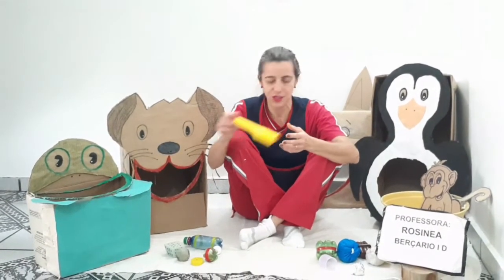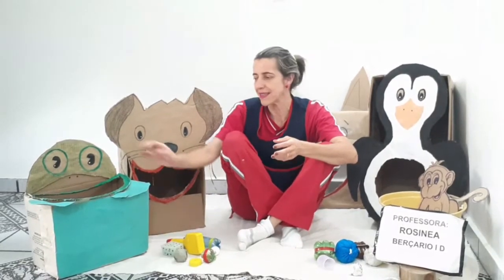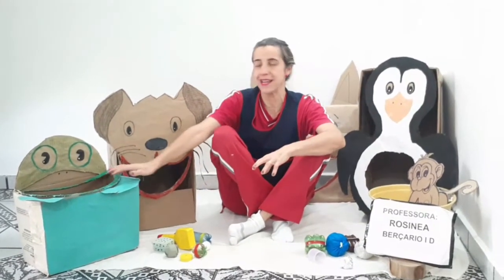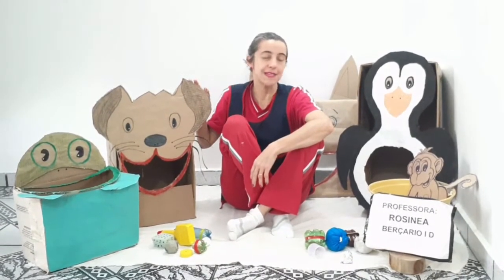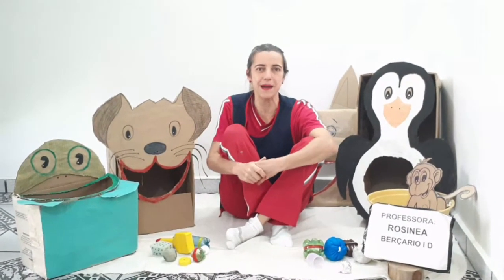Você pode estar usando garrafa plástica, objetos que possam estar encaixando nessas cavidades que nós fizemos. Aí eu usei as imagens dos animais — as crianças adoram os animais.